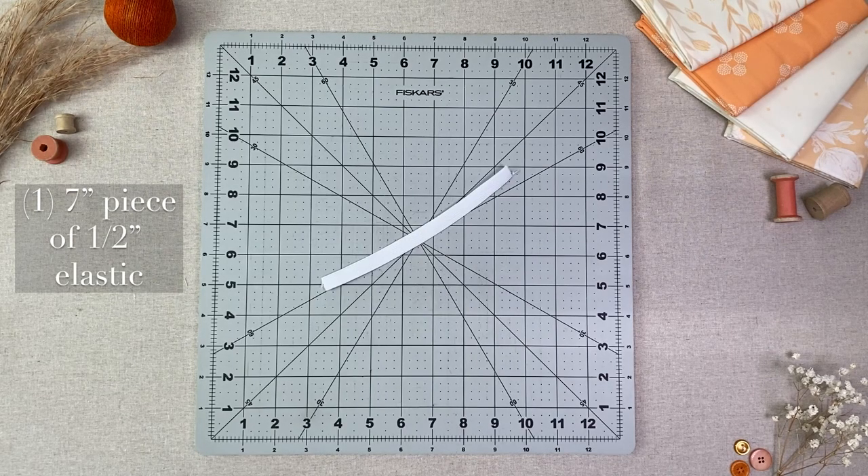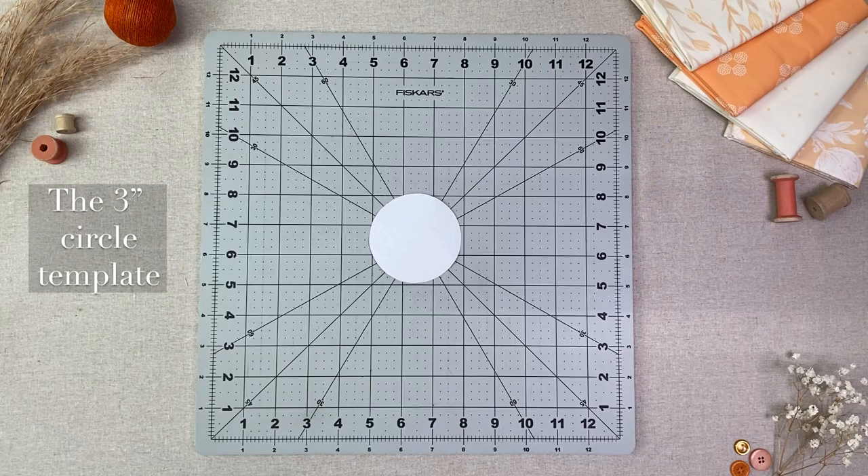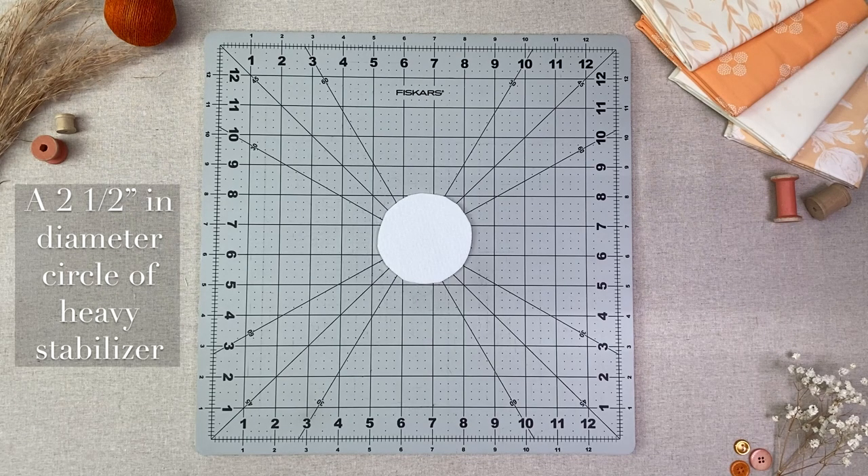A 7 inch piece of half inch elastic — I measured my own wrist for this length so yours may be longer or shorter. The 3 inch in diameter circle template that you can find following the link in the description box below. A two and a half inch in diameter circle of heavy stabilizer.